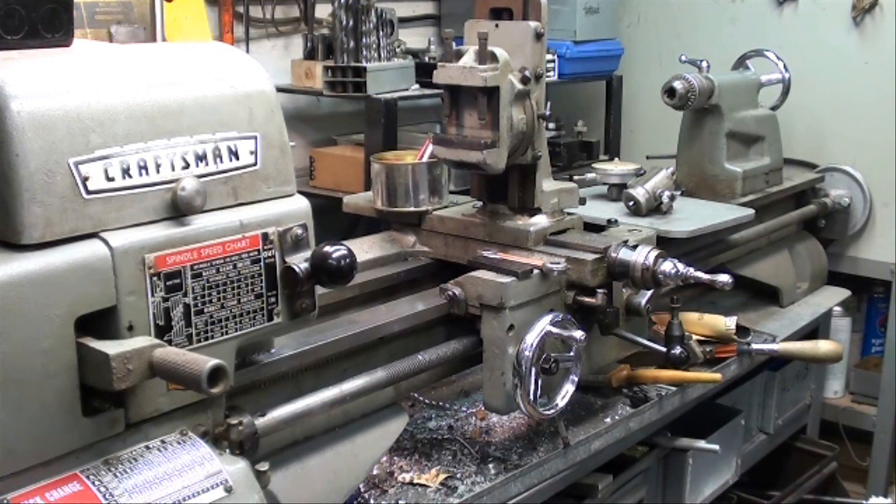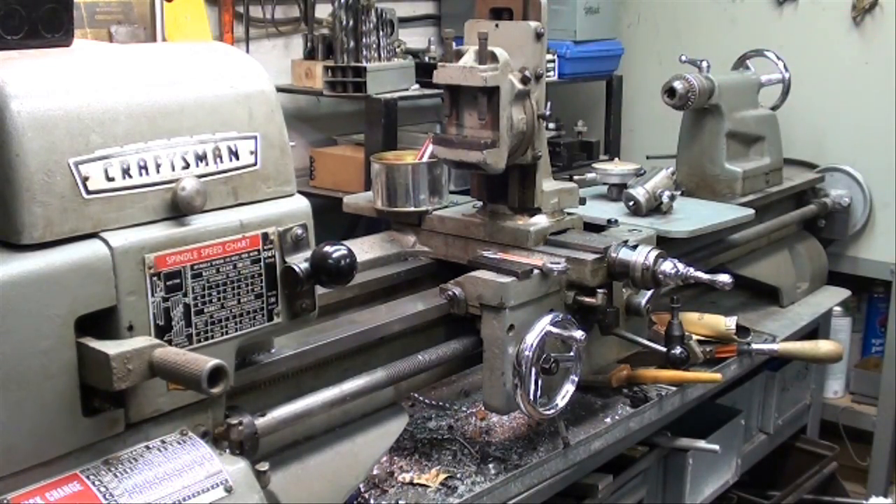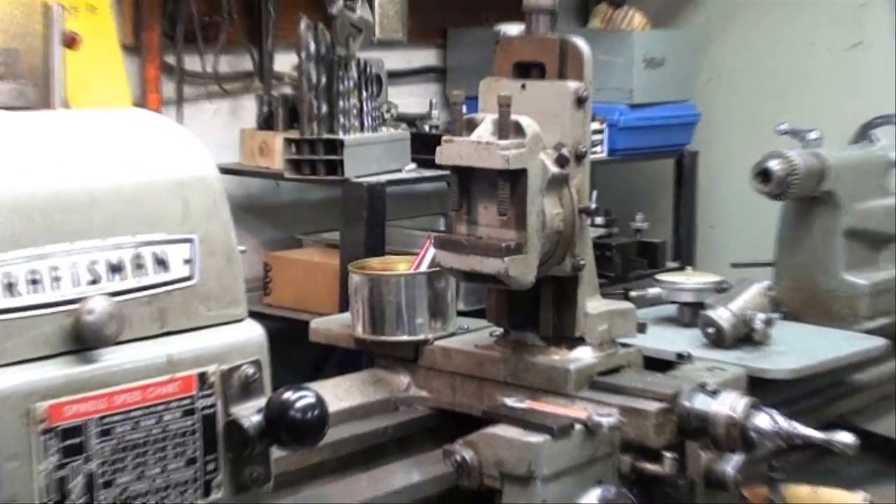Howdy out there in machine shop land. This is Tubal Cain again. Today we discuss another application of the Atlas Craftsman lathe — the use of the milling attachment. A lot of you guys out there do not have a Bridgeport; you don't have the room or the money. But you do have one of these milling attachments, or maybe you can get one, and you can do light milling, keyways, and things like that. It's not 100% satisfactory, but it is a usable tool.